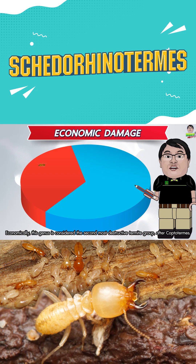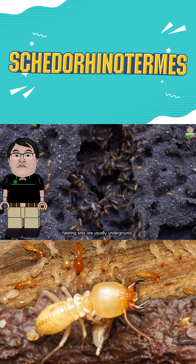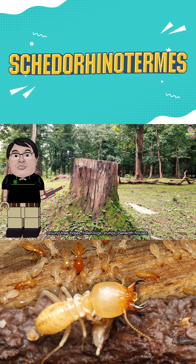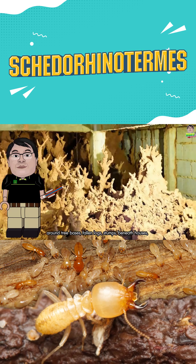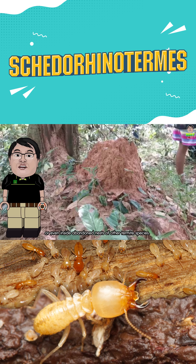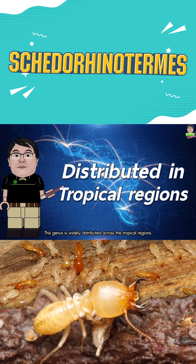Economically, this genus is considered the second most destructive termite group, after Coptotermes. Nesting sites are usually underground, around tree bases, fallen logs, stumps, beneath houses, or even inside abandoned nests of other termite species. This genus is widely distributed across tropical regions.